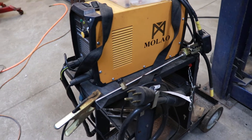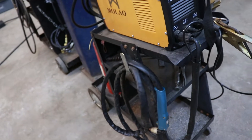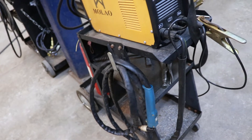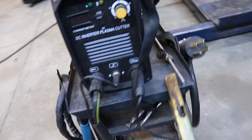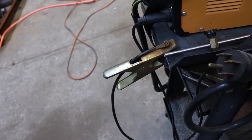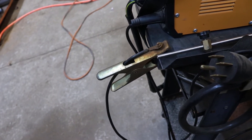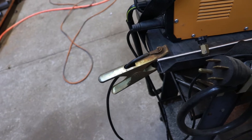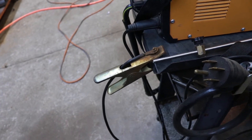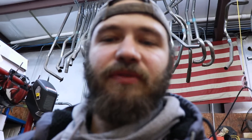This machine uses a PT-31 style torch and has a pretty good ground clamp as well. The ground has a copper strip inside of it, so it will ground better — it isn't like one of those cheap ones you find on some of the other machines. It's really held up well despite how much I've used it.